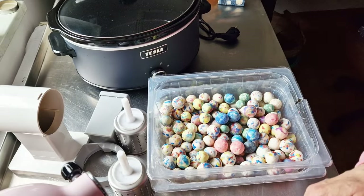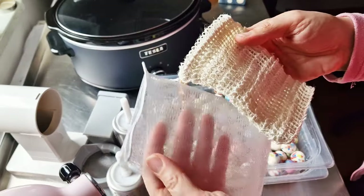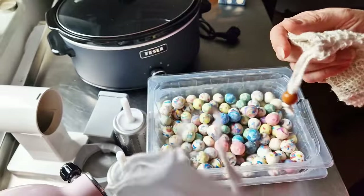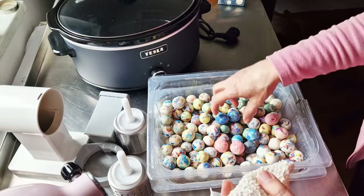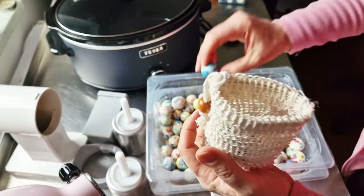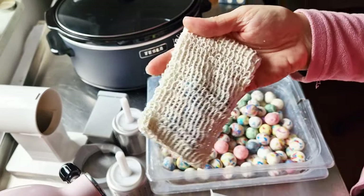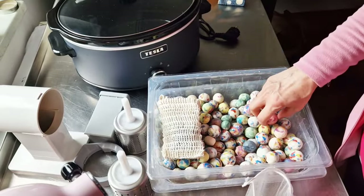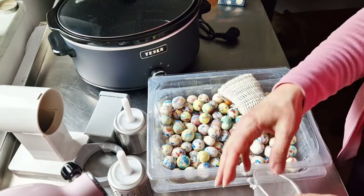You can put them in a soap strainer — I don't know what you call this thing, but I really like it. You can add some balls inside and use it like this.